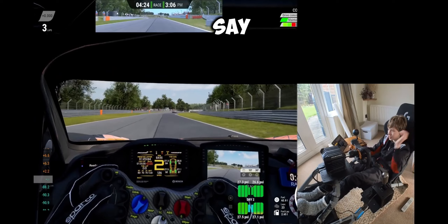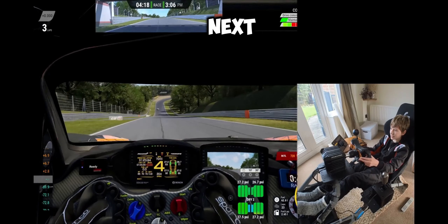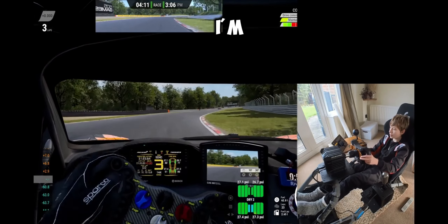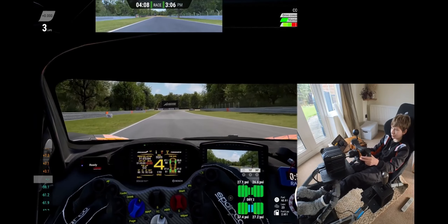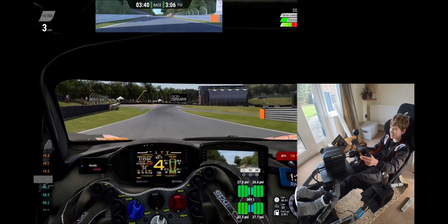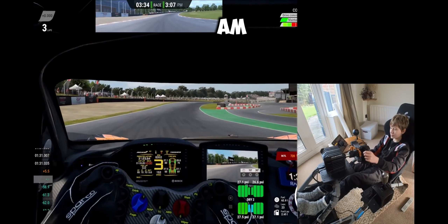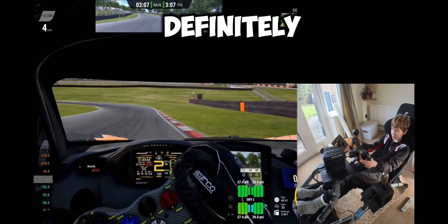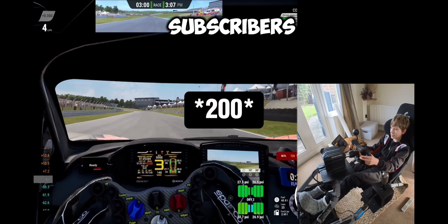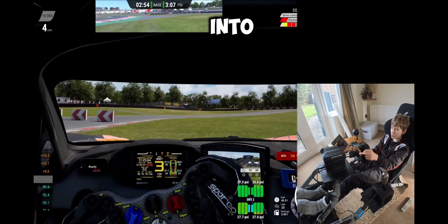Honestly, the best value for money would be something from Next Level Racing - I'd go for the cheapest non-fold-up frame they do. These videos take a lot of effort to make, so a like would be appreciated. We're on the road to 100 subscribers so hit that subscribe button!